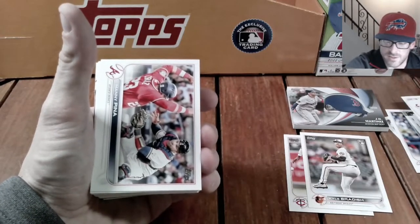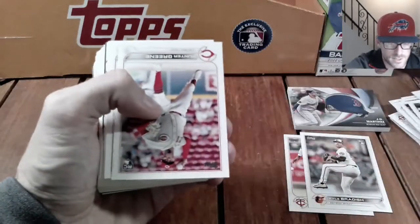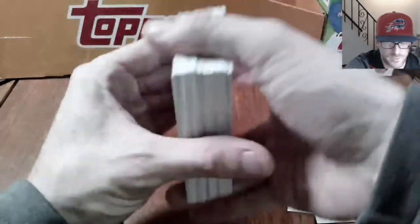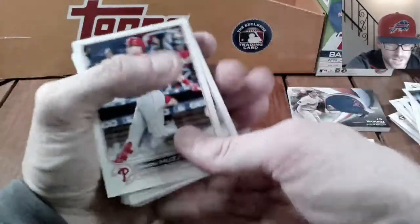Let me know some of the other sleepers you guys are looking for. I forgot to mention Jeremy Peña on this product. Hunter Green — that's a good one, I like him as a pitcher. Saw somebody pull a short print of his card the other day. Of course we're flipping back here again on Topps.